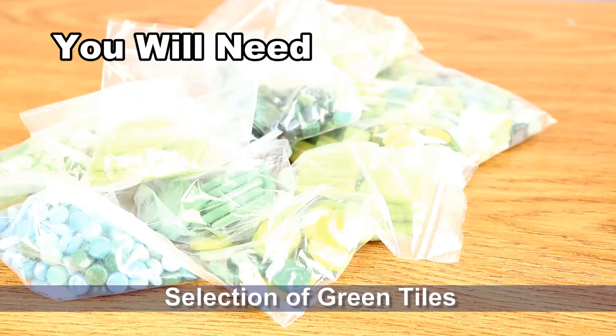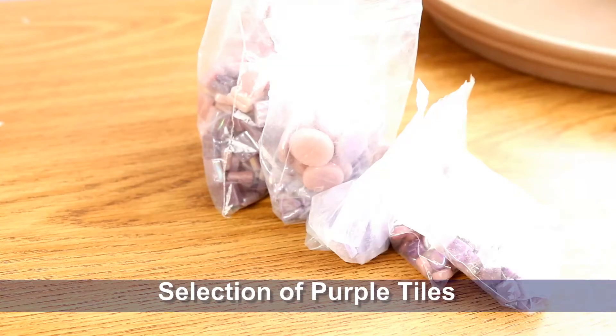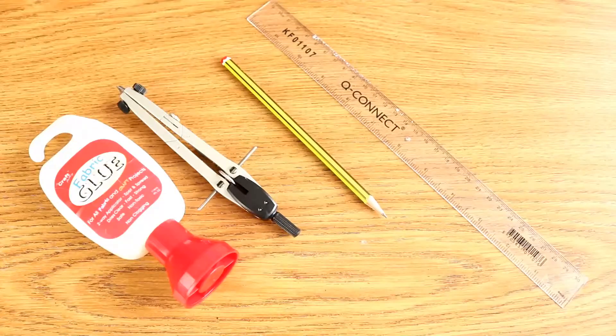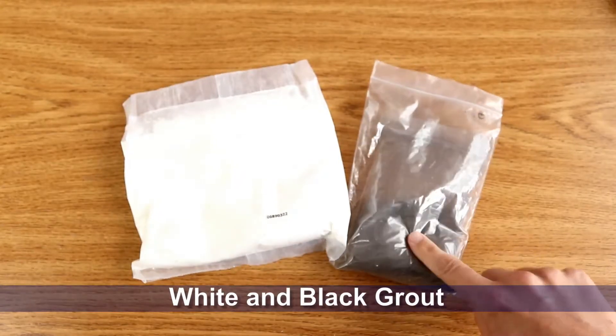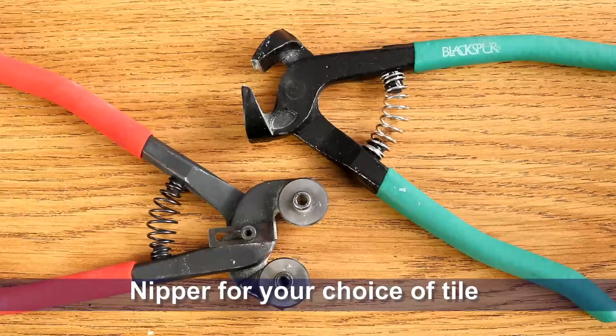You're also going to need a selection of green tiles, a selection of purple tiles or any color of tiles to be honest, some PVA glue, a protractor, a pencil and a ruler, a bowl and spoon for mixing your grout, some black and white grout or grey if you happen to have a premix, and some nippers for whichever type of tile you are using.